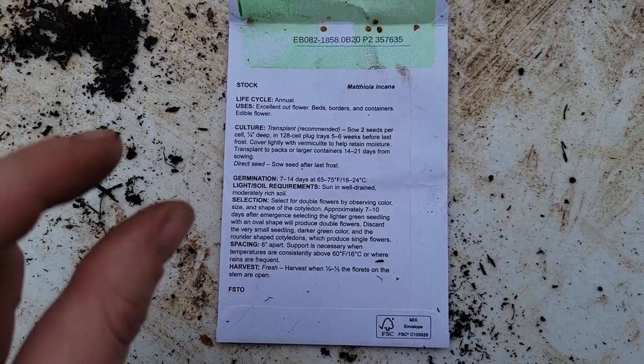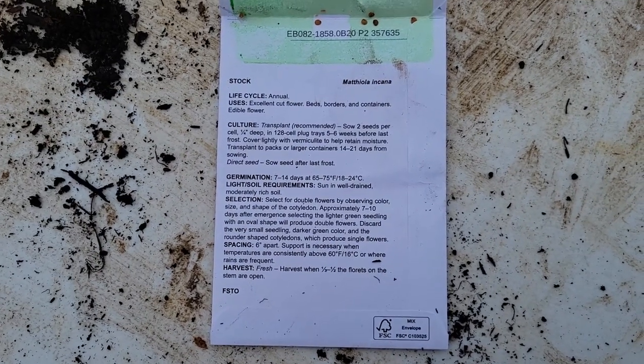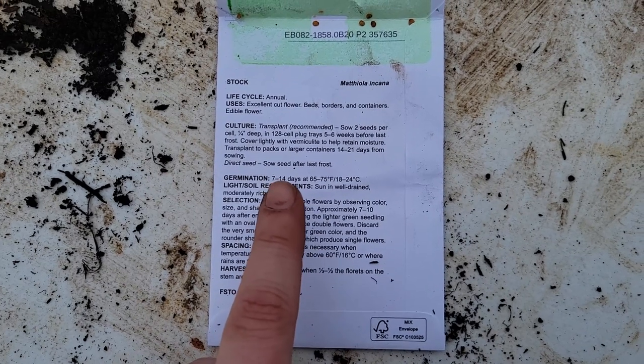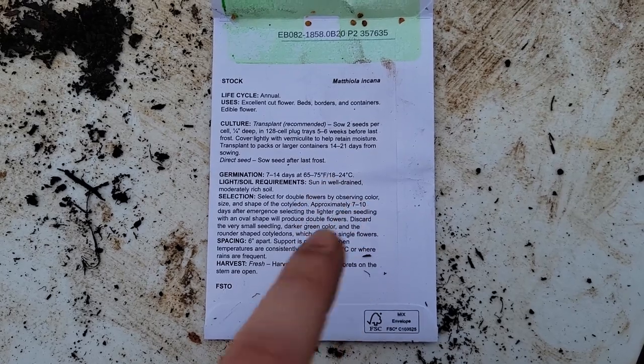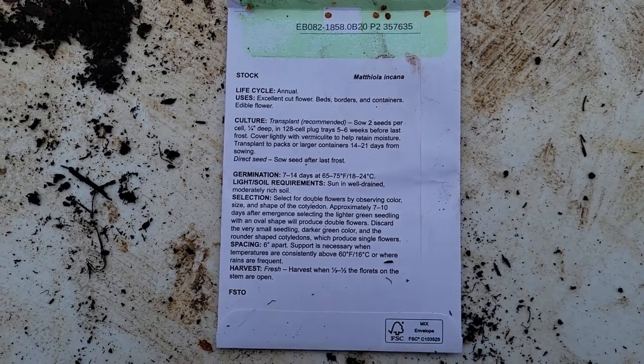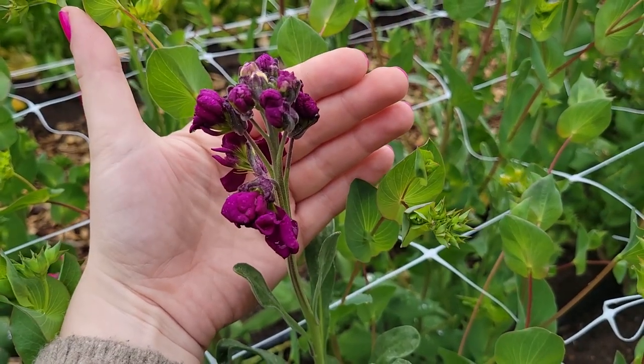You'll notice the packet says to cover lightly with vermiculite — I don't have any on hand, so I'm going to make the tiniest indentations in the soil and then cover the seed lightly with my compost. It also says it takes 7 to 14 days at 65 to 75 degrees. It's definitely not going to be that warm in the tunnel, so this is one I'm not expecting to germinate until a little later when everything warms up. If I had more room in my house under lights and on my heat mats I would bring the stock inside, but I don't, so we are going to leave her out in the tunnel to germinate at her will.